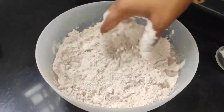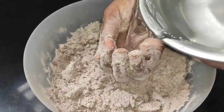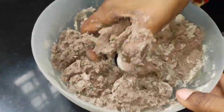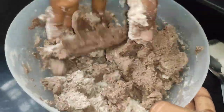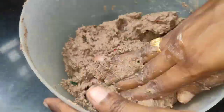We need to add water to the oil. I will cut a few pieces in the roll. I will cut it using the paste.